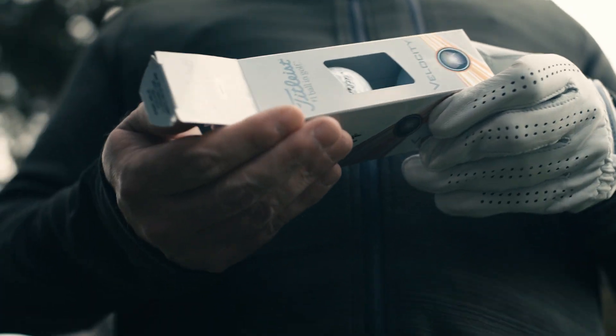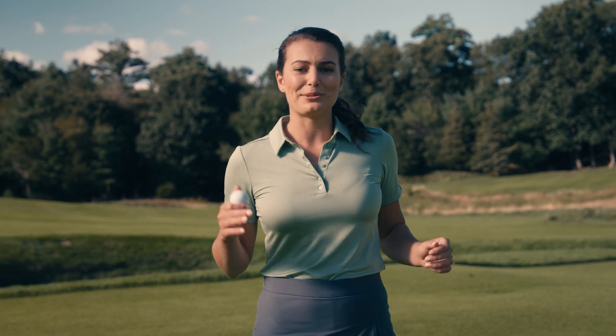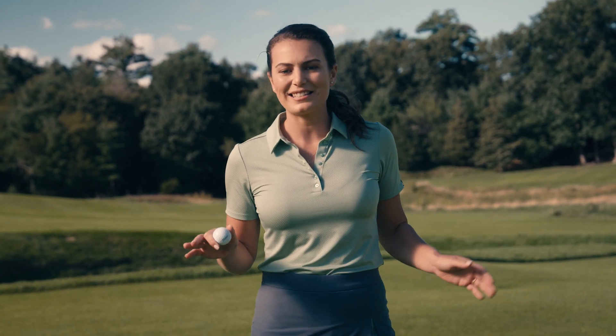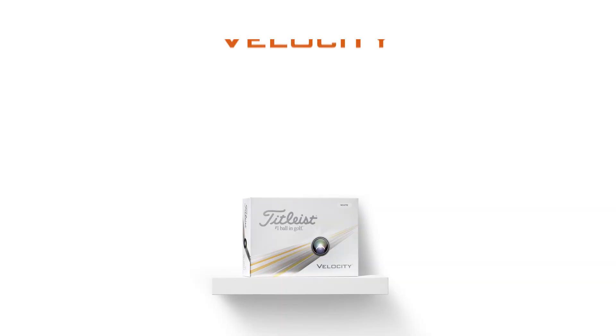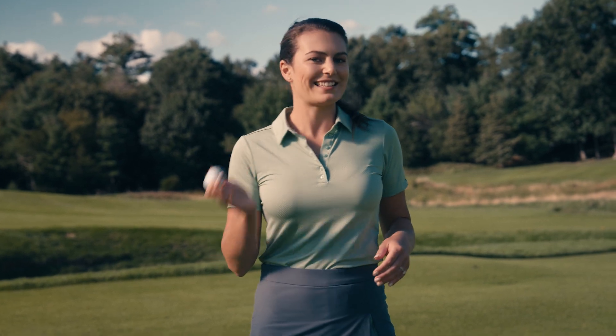This is what you need to know about Titleist Velocity — a golf ball that lives up to its name. This ball is tailored for players who prioritize distance above all else. What sets apart the design of this golf ball, enabling it to achieve maximum speed? Is it the right fit for your game? Let's dive in.